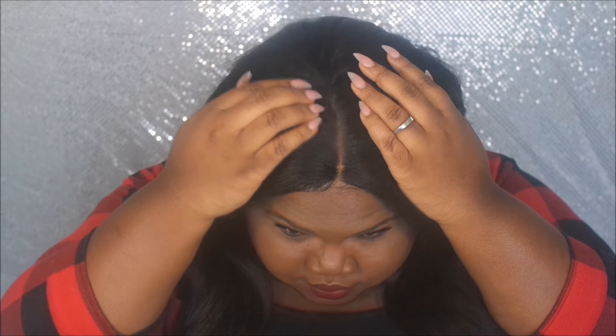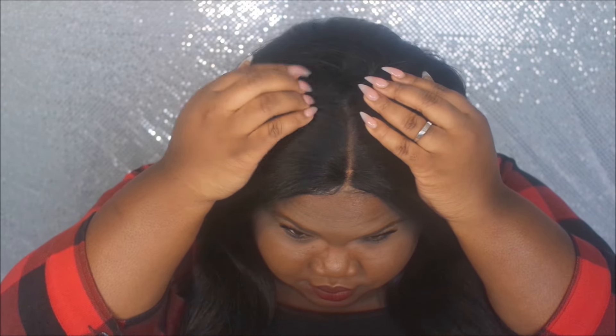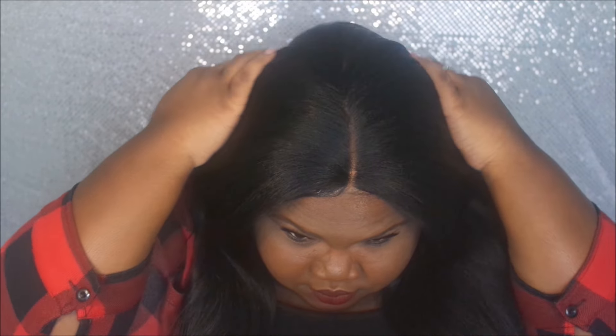I put some powder in the middle so that it can look a little more natural, and that was it. I wanted to see how I look with straight hair in the middle, and y'all, I was really feeling myself. I don't know if it's the part or just because it's straight, but I really like this wig. So we're gonna get to the reviews.